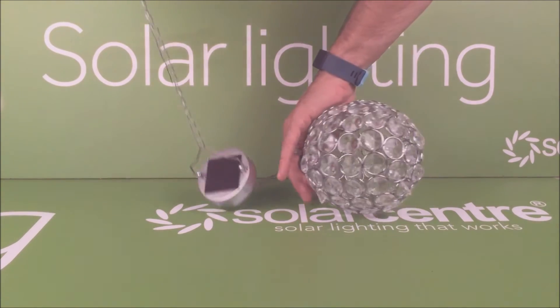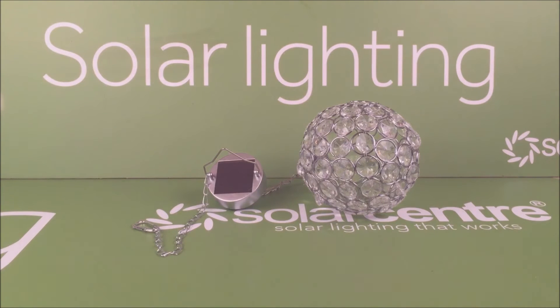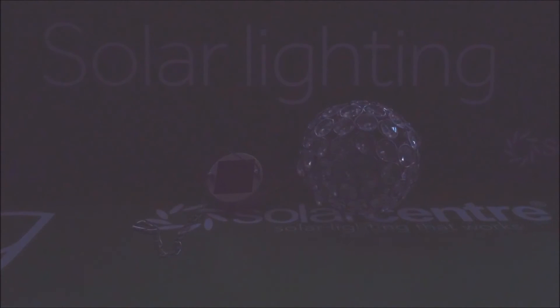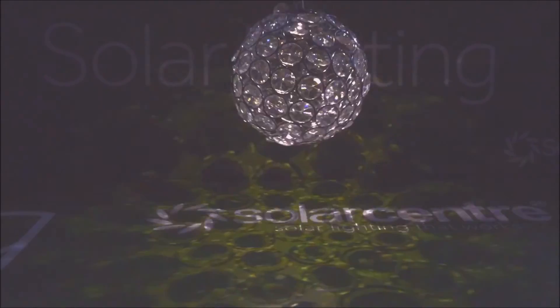We're now going to have a quick look at the pattern this produces. I'm going to turn the lights off in the studio and we'll see it lit up. Simply flick the switch on and cover the panel so it thinks it's dark, and there you go.